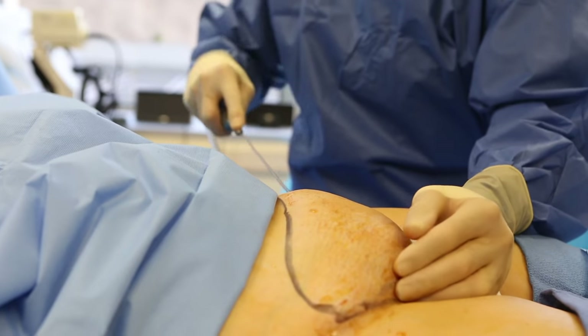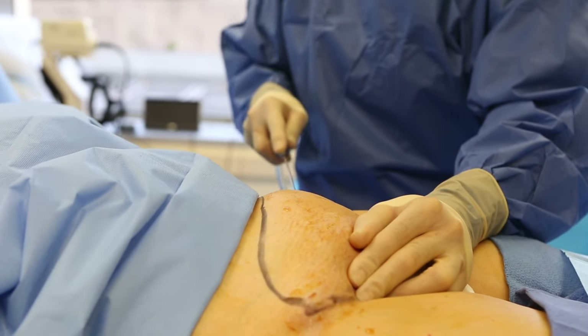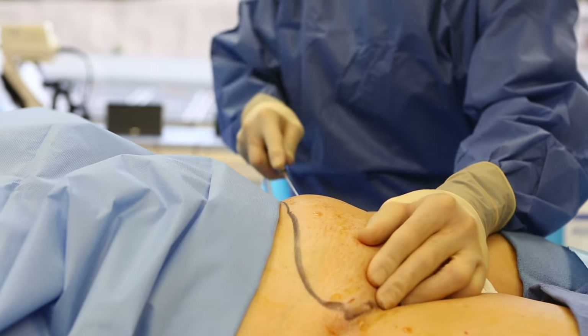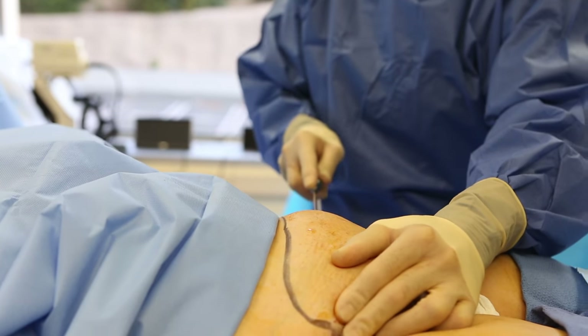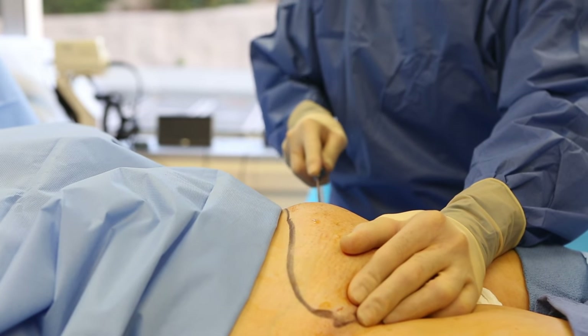I'm injecting tumescent fluid here. This is going to minimize the bleeding, minimize post-operative pain, and also maximize the ability for us to do liposuction.